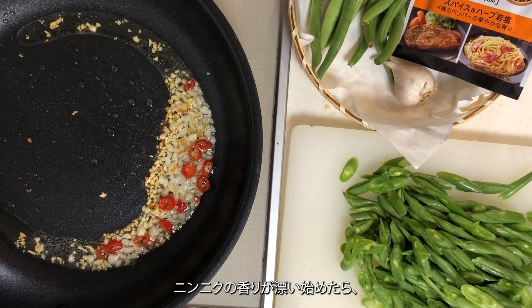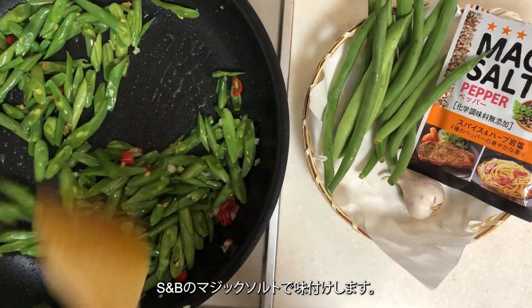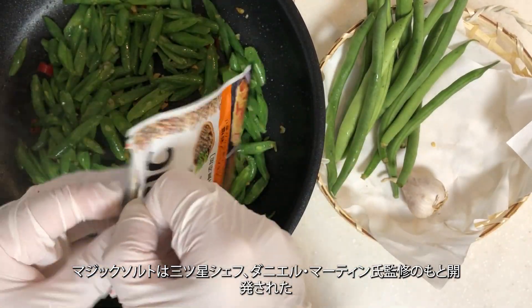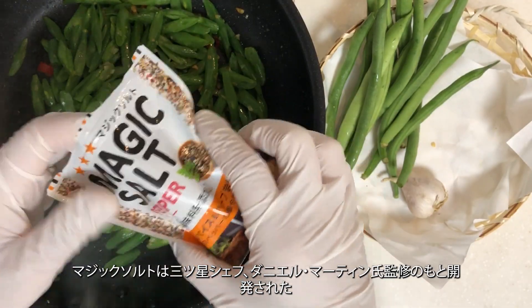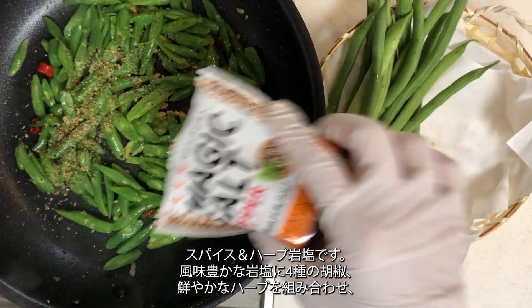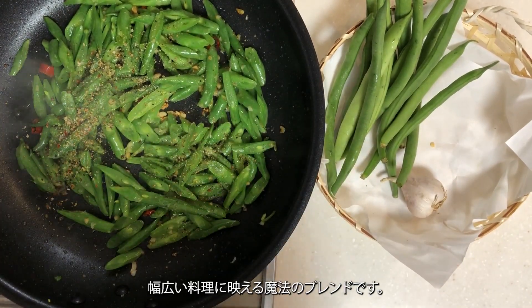Once the aroma of garlic starts to waft, add the green beans and season with S&B's Magic Salt. Magic Salt is a spice and herb rock salt developed under the supervision of pre-star chef Daniel Martin. It combines flavorful rock salt with four types of pepper and vibrant herbs, creating a magical blend that shines in a wide range of dishes.